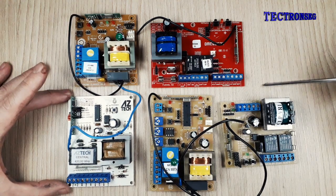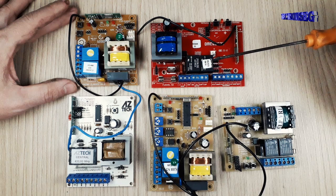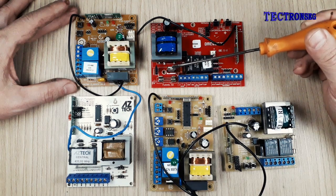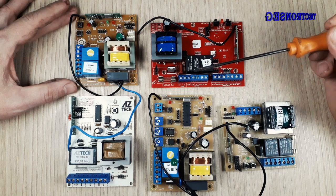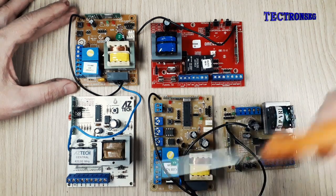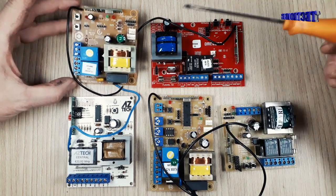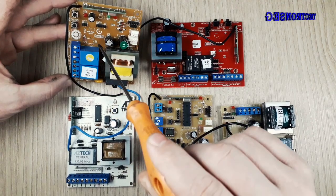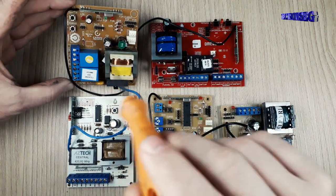Outra característica que podemos encontrar é que as placas que usam a funcionalidade de freio e embreagem têm esse transistor aqui que faz esse chaveamento. As placas que não possuem esse transistor não vão ter esses ajustes, como essa placa genérica que não tem esse ajuste. Às vezes podemos ter esse próprio modelo aqui da Garen G1 com uso ou não desse transistor. Por exemplo, essa daqui não vem com ajuste de rampa, então não tem esse transistor de saída, mas podemos encontrar também placas iguais a essa que têm esse ajuste de rampa.